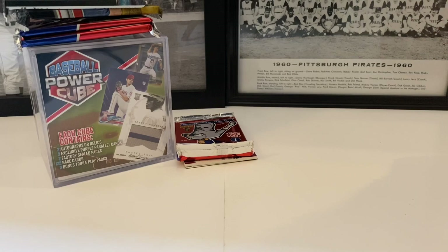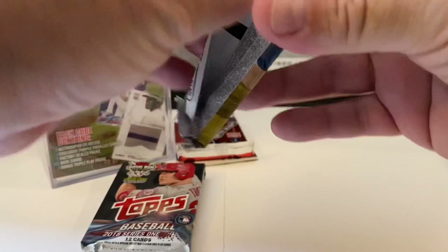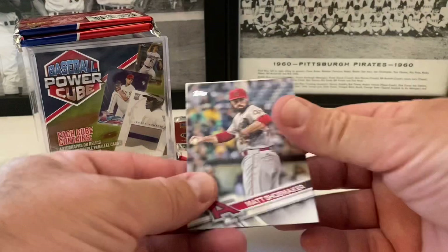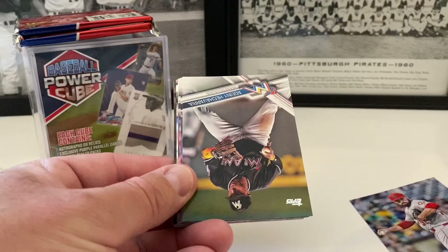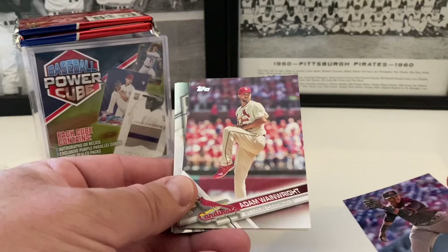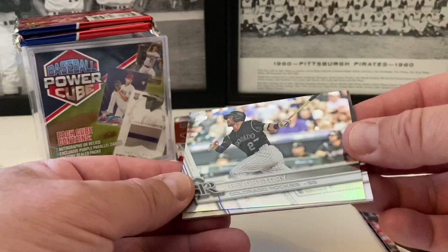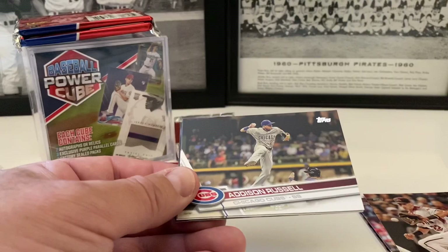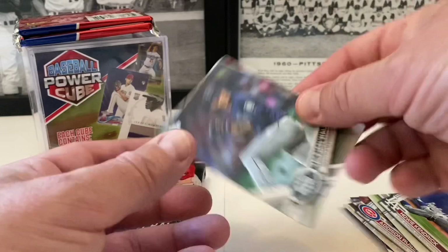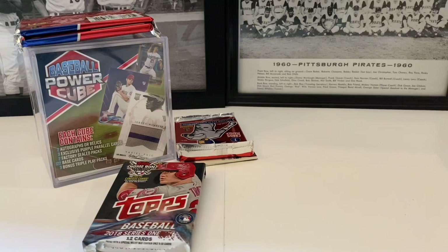We'll save the triple play packs for the kids. Let's do the regular packs. We've got two here plus our hits. 2017 Series One: Matt Shoemaker starts us off, Andy Heaney, Jean Segura, some foil action coming up — Adam Wainwright, Jake Lamb, Memorial Day Albert Pujols — pretty sweet. Trevor Story, that's a very nice foil, not numbered but still a nice card. Addison Russell, Howie Kendrick, Taijuan Walker, Teoscar Hernandez rookie card, and Derek Norris rounds out the pack.